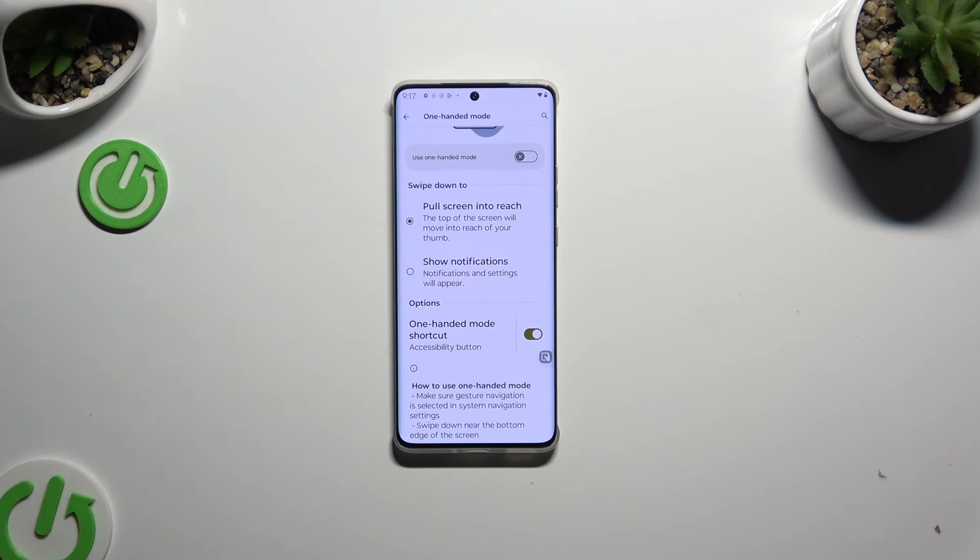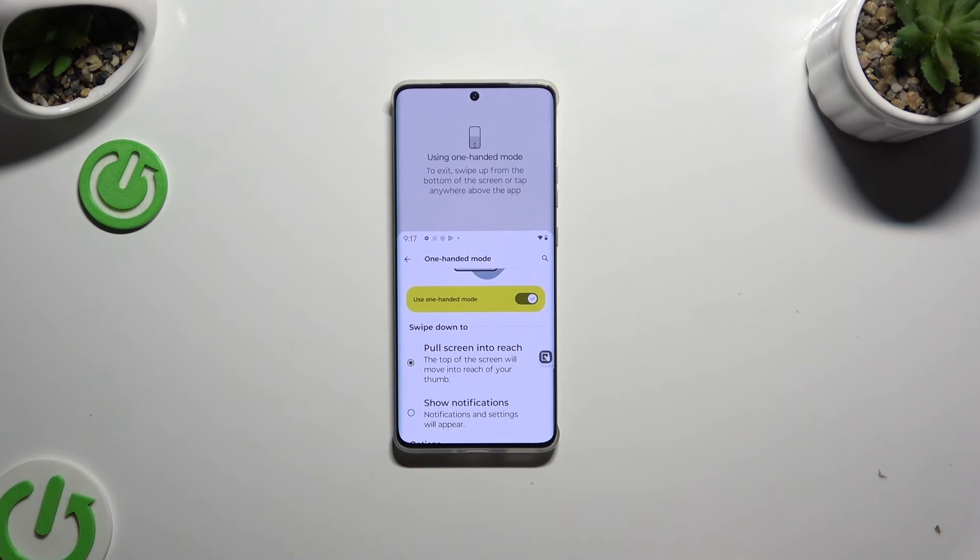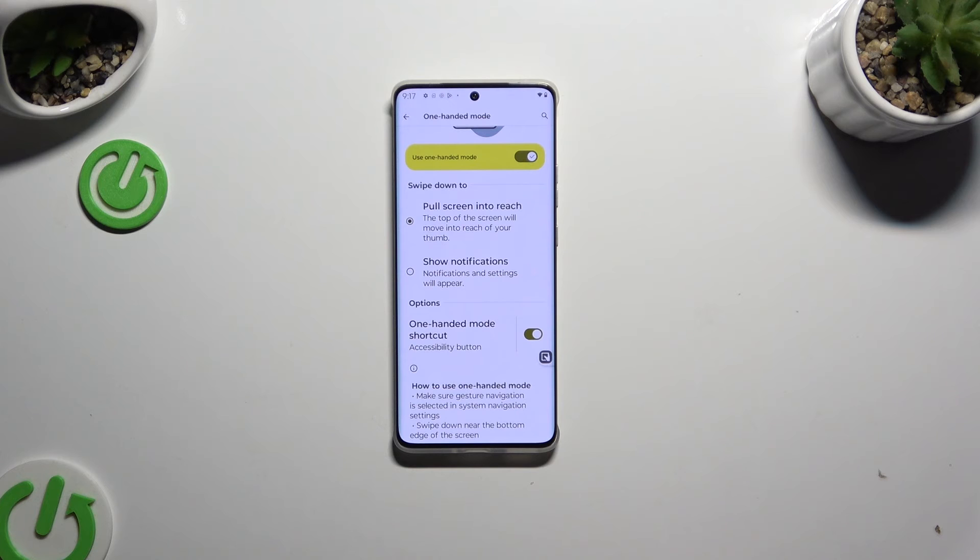And as you can see, after that when I tap, one-handed mode is working properly. Thanks so much for watching, and if you enjoyed this video, leave a like, comment, and subscribe. Bye!